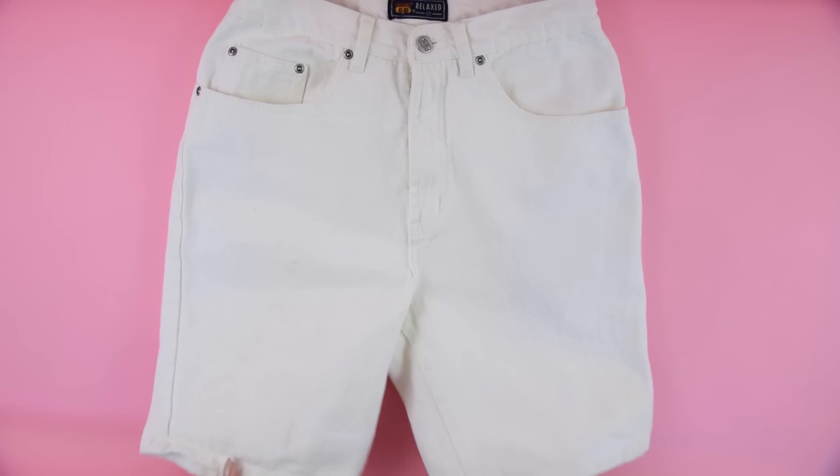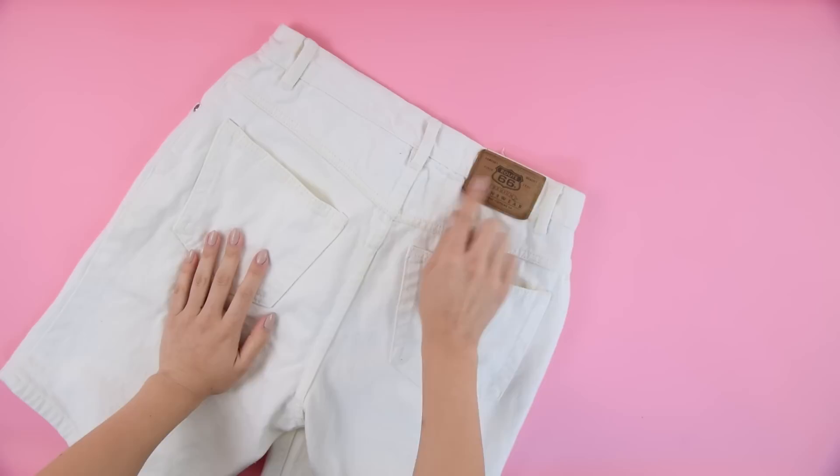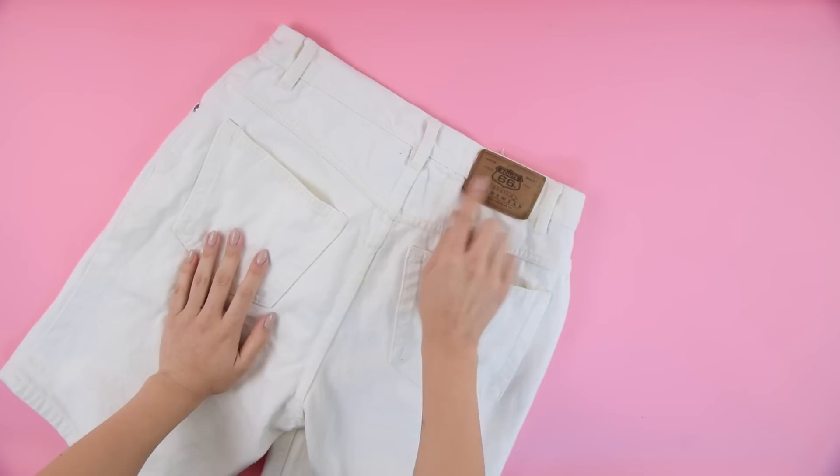These are a pair of Bermuda denim shorts that I picked up from the thrift store. They're not the most flattering length, but they were white, which is what I was going for so that I could match the lace. I flipped them over to check them out — the pockets are pretty standard and it had this brown leather accent on the back, which I kind of liked.